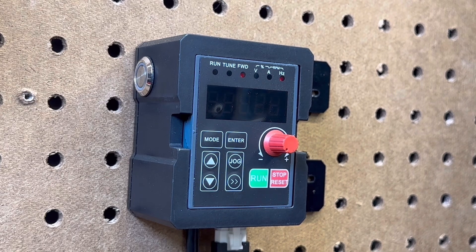This video is on reprogramming your Redline CNC spindle kit VFD from a Bilbotics controller to a Masso controller.